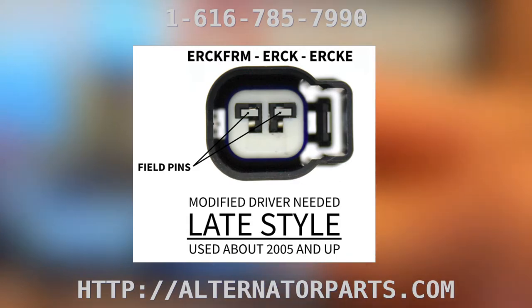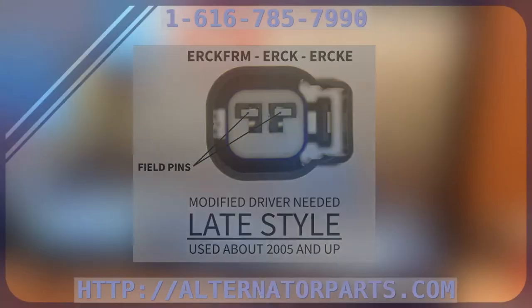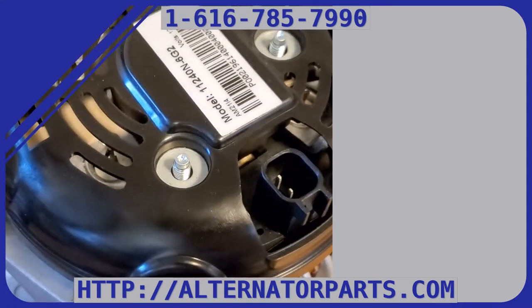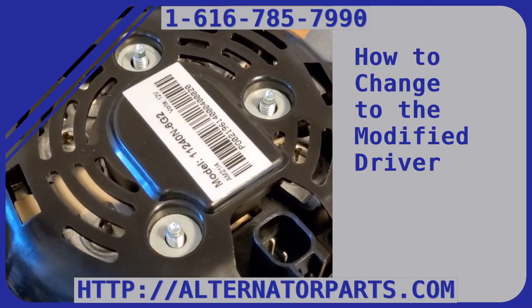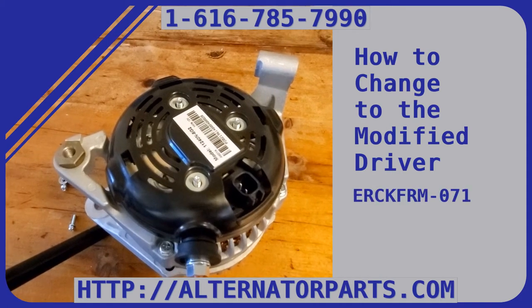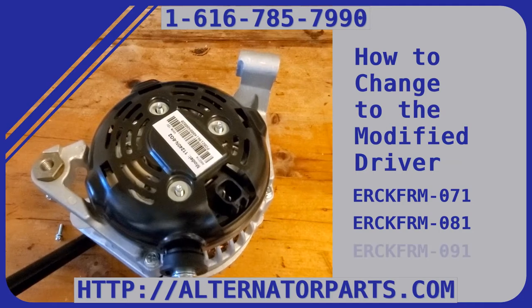This is the latest style plug — notice the locking clips on the top and the pins are vertical. If you have this type of plug, you need our modified driver as well as our ERCK FRM kit. This applies to ERCK FRM 071, 081, or 091 kits.